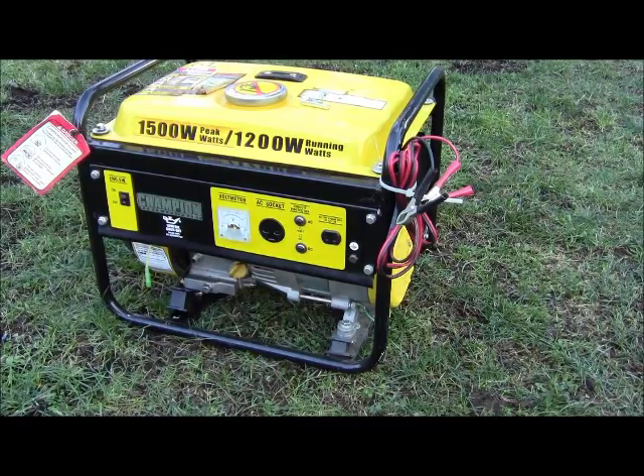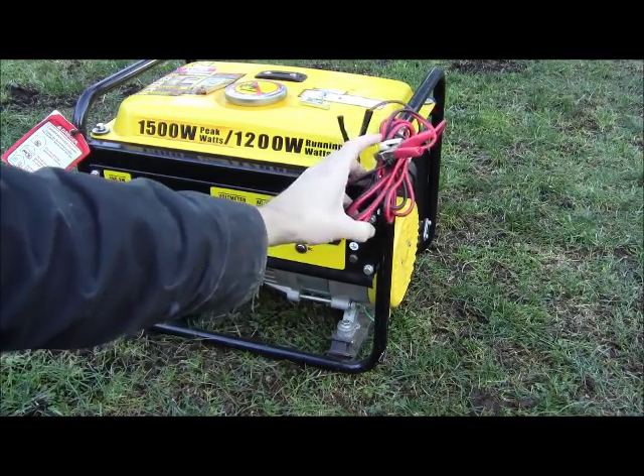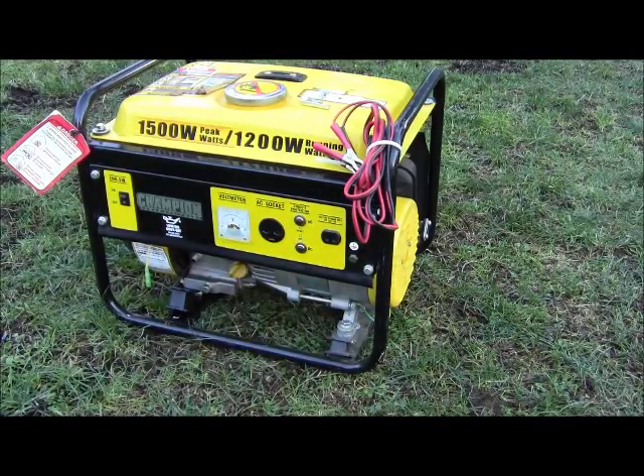Here's my little Champion generator, 1200 running watts, 1500 peak — really lightweight, really quiet. I highly recommend them. I got two of them and I can't say enough good things about them. I like this older style because it has the 12-volt charging, so it plugs in and you can charge up batteries, jump start a car. We have some remote property with no power and I've had to jump start my truck before, so that's a good thing about these.